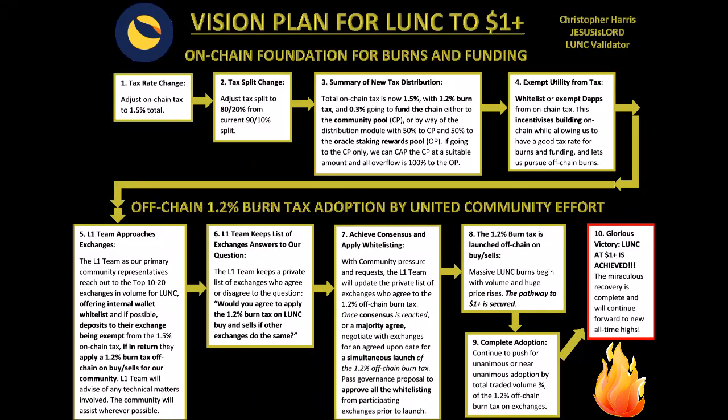There will be a link below — it's on the screen also. You can follow me on Twitter. If you want to join the competition for five million LUNC ending today, you can do that. On my website you can see how to stake with me — there's a link below. Jesus is Lord LUNC validator. We recently just hit two percent voting power — praise the Lord, thank you to everyone who supported. We will continue to move forward and I will work towards achieving this vision plan for LUNC to one dollar plus.